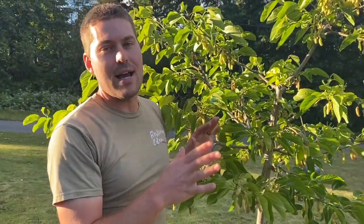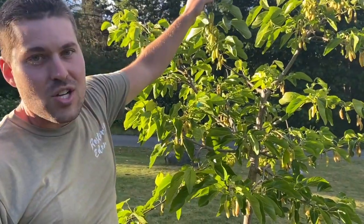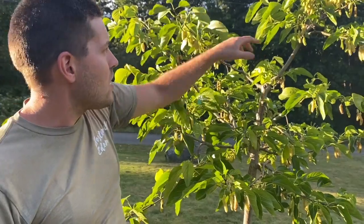Behind me we have a white Pakistan mulberry that we rescued from a nearby nursery. They didn't know what they were doing with it, but I knew what to do with it. This is one of my prized possessions — it's got the perfect real estate at Restoring Eden, just full sun. And it is rewarding me with just a bumper crop of amazingly delicious Pakistan mulberries.